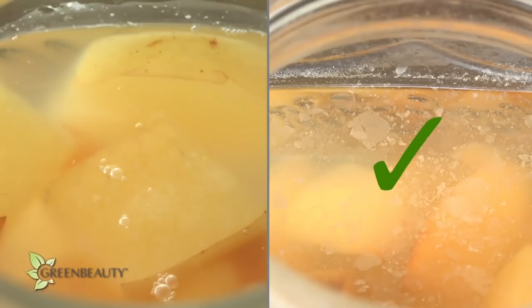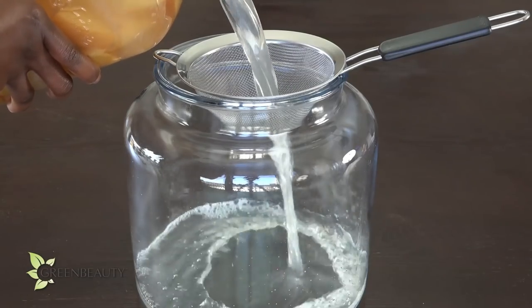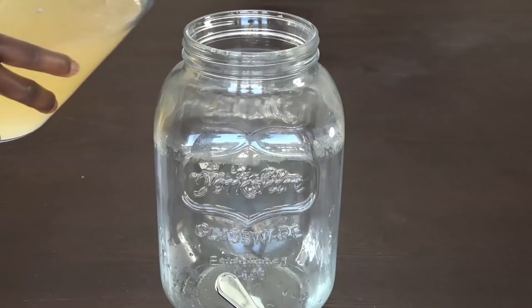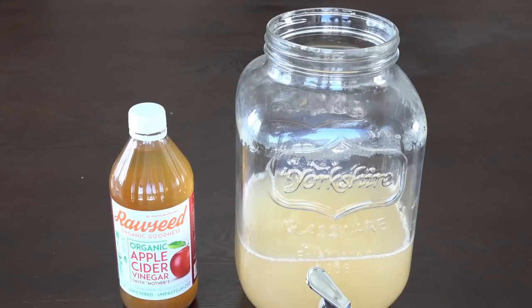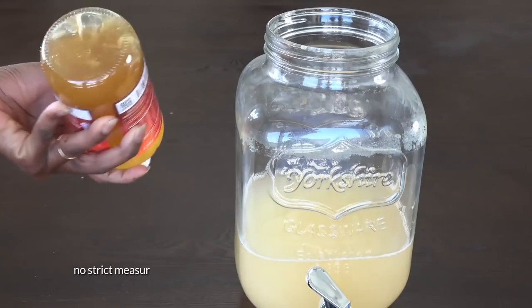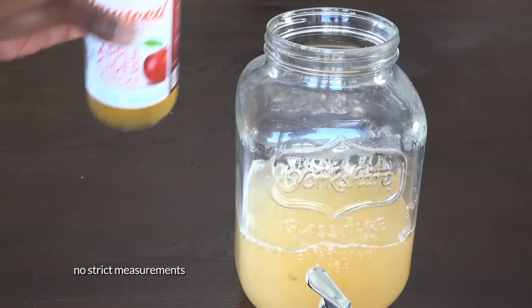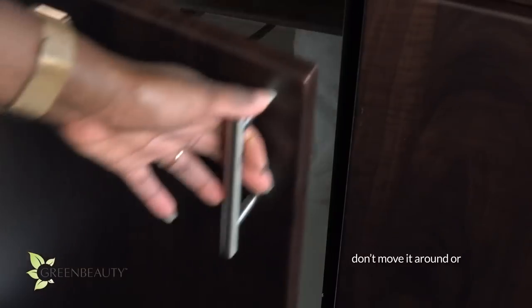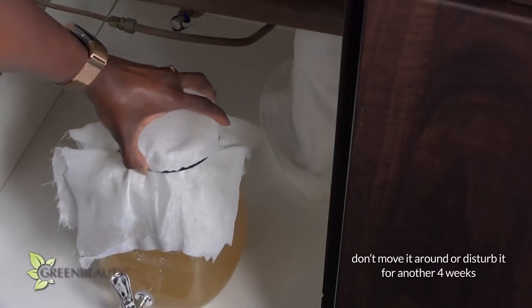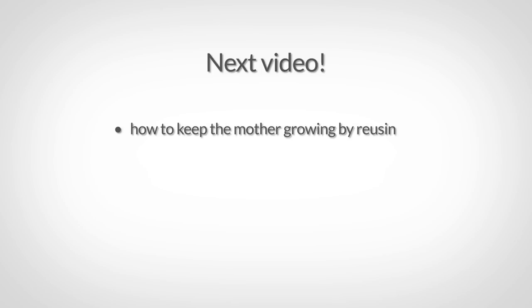I'll use this batch as an example going forward because it's doing a way better job and it's in a jar with a faucet. Strain out the apples to prep for the next stage. If this is your first batch of apple cider vinegar, do yourself a favor and add some store-bought apple cider vinegar with the mother during the second stage, just to make sure your mother grows faster or you'll be waiting forever. Now all you have to do is let it sit in a warm dark area of your house for another four weeks or so. You don't even have to check on it much because it doesn't like to be disturbed or moved around during this stage. In the next video, I'll show you detailed steps on how to keep the mother healthy and growing by reusing it to make better and better batches, and I'll also show you how I use it on my hair.